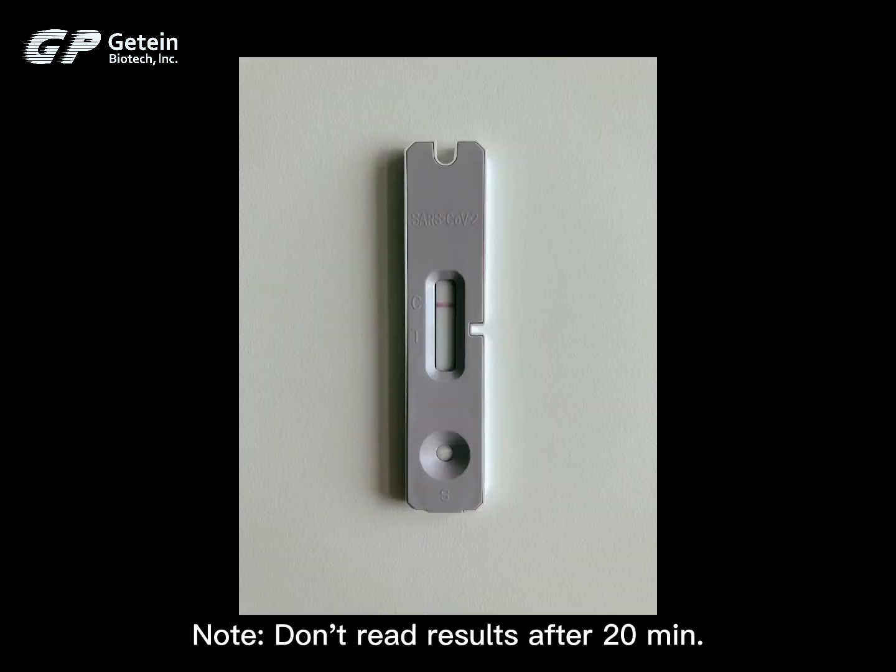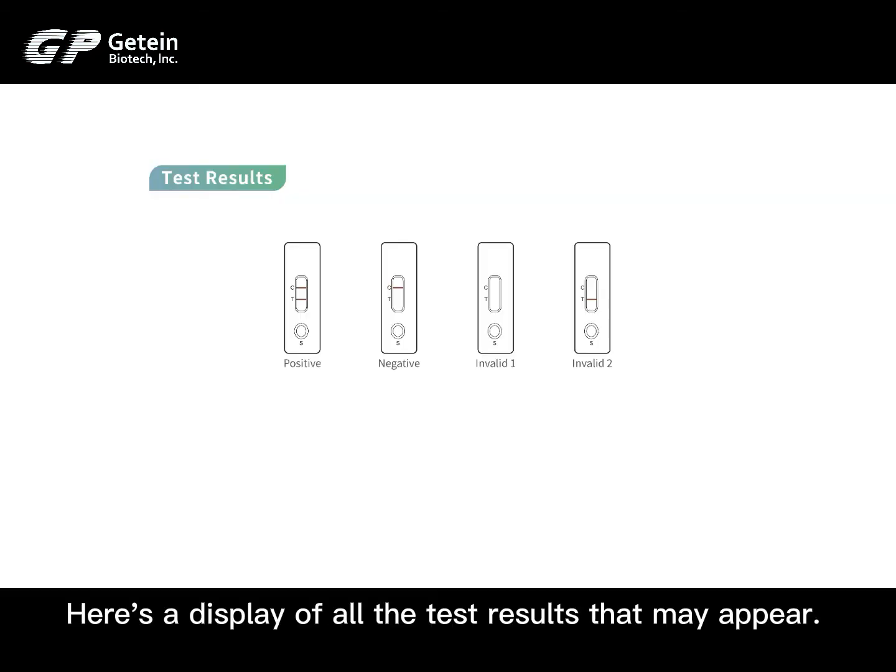Note: do not read results after 20 minutes. Here's a display of all the test results that may appear.